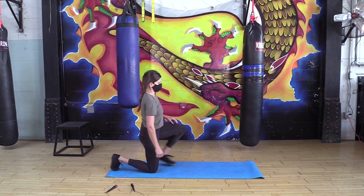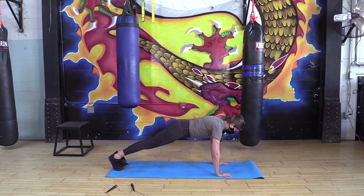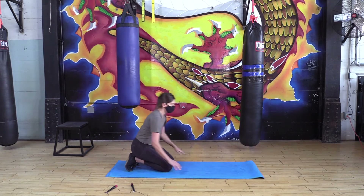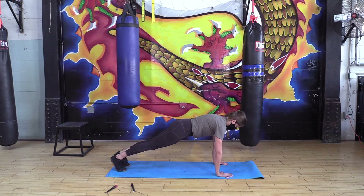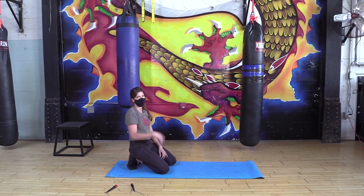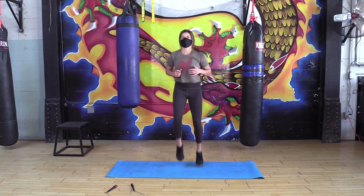We're gonna go for some scapular push-ups. Coming down to the ground, getting into our plank position — or you can do it from knees. Think about your shoulder blades on your back: we're gonna try to spread them apart and push them together. Pinching the shoulder blades to go down, maybe only a couple inches, and then spreading them apart to come back up. I like to call them lizard push-ups. Go for about 10 of them.